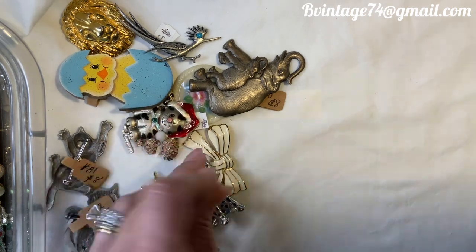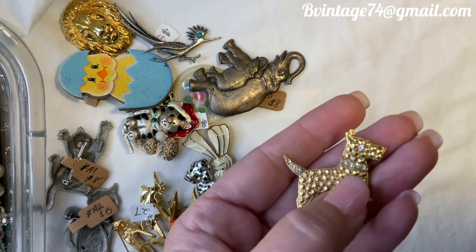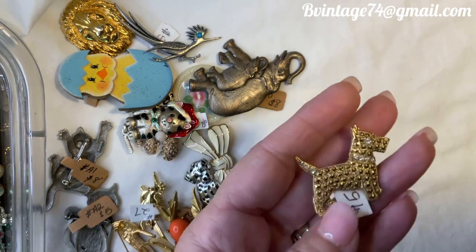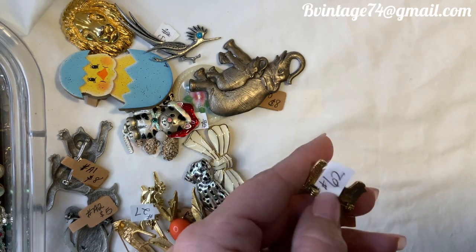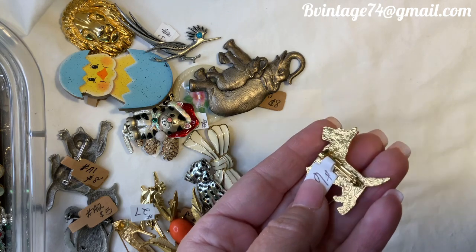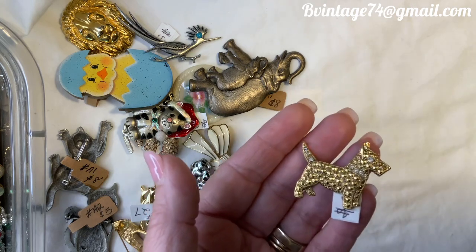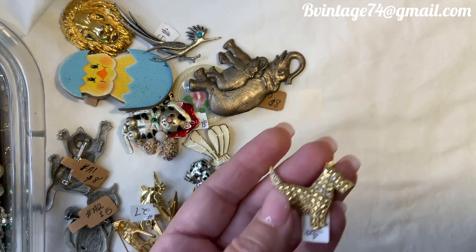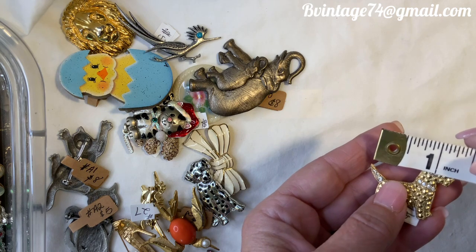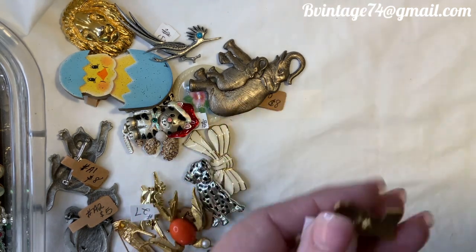Let's do this little Scotty dog — isn't he adorable? He's gold-toned with rhinestones in the tail, collar, and eye. He's only $5, number 62. I believe it's a 1928 piece because of that swirl on the back, though I've seen some Monets that look similar. Not 100% sure, but it's good quality, about an inch and a half.